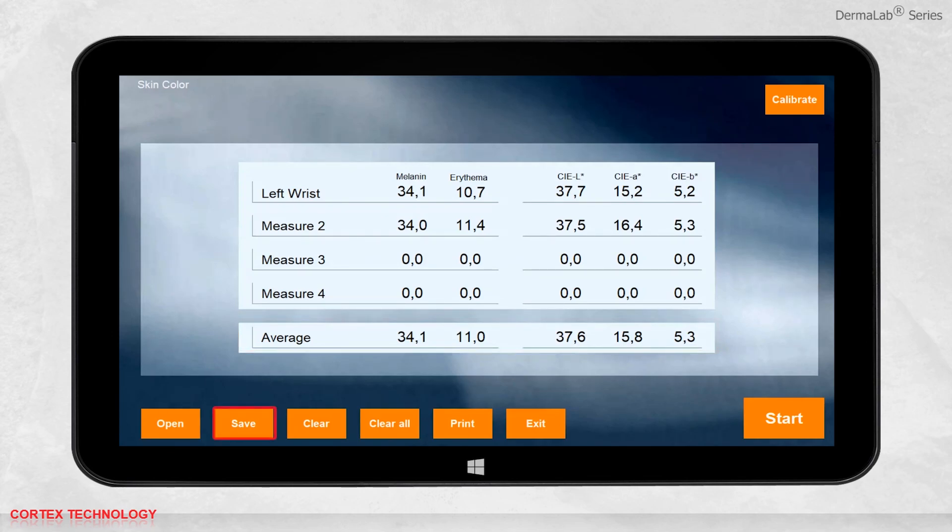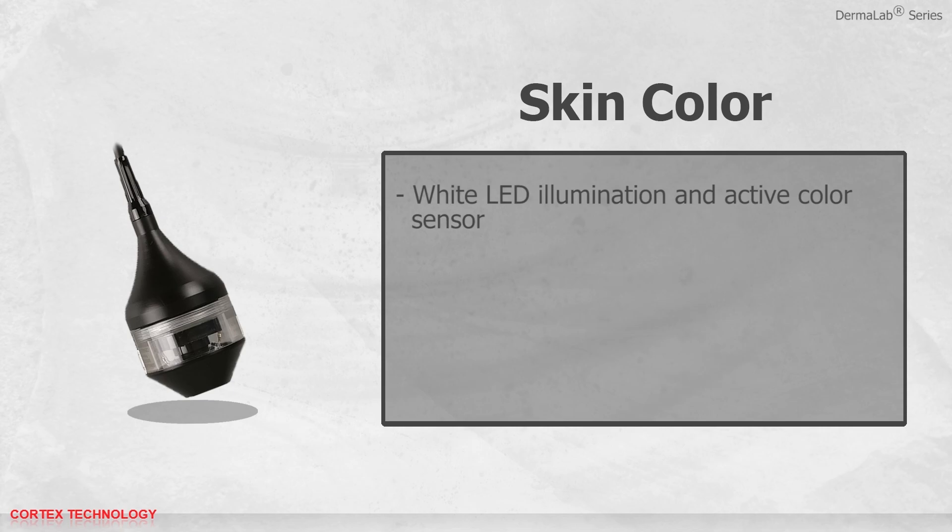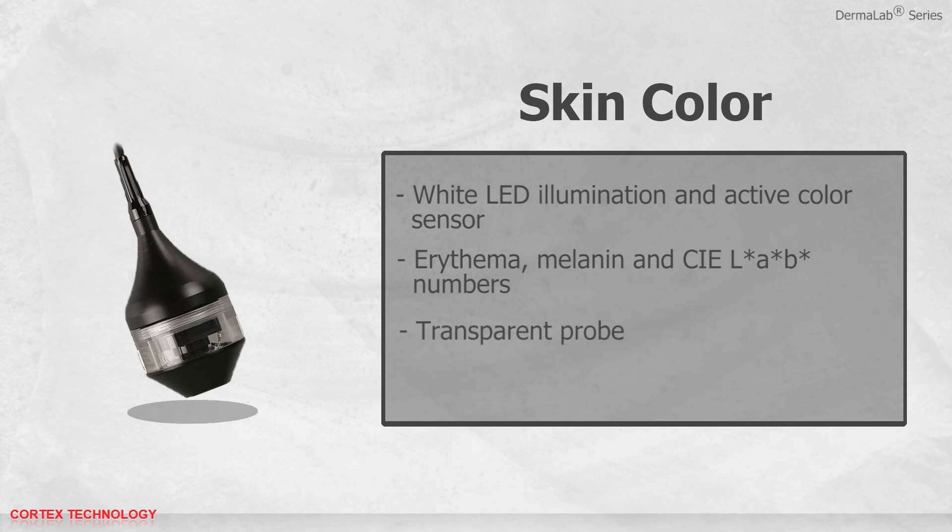As always, you can save, print, or open previously saved data. The skin color probe has white LED illumination and an active color sensor. It provides erythema, melanin, and CIE lab numbers. It has a transparent probe, which makes it easy to locate the desired measuring area, and it is easy to calibrate.